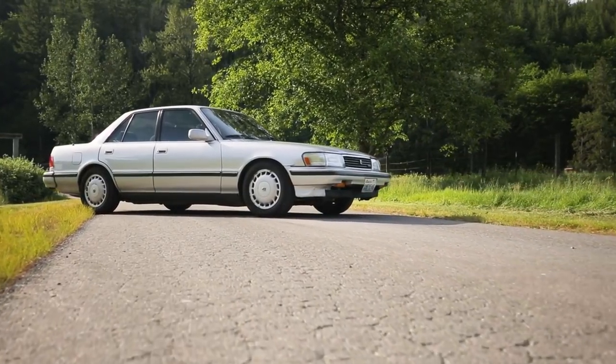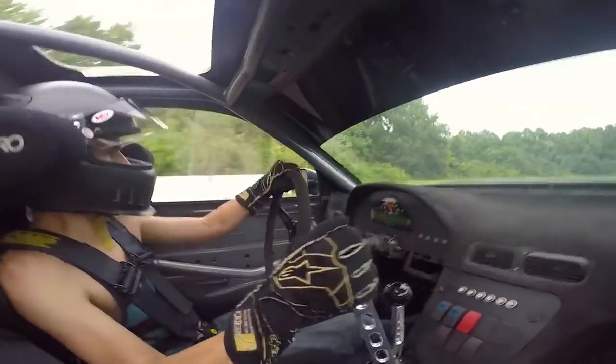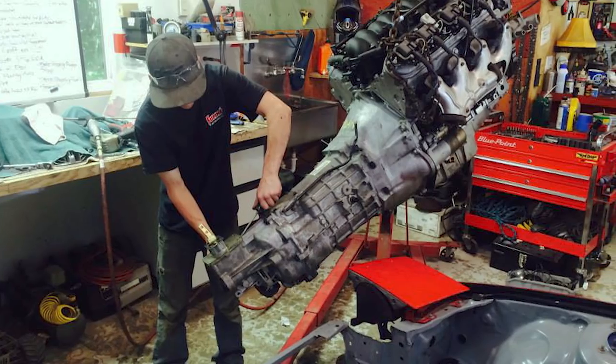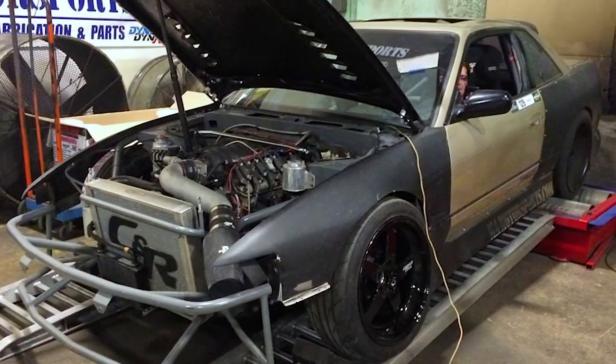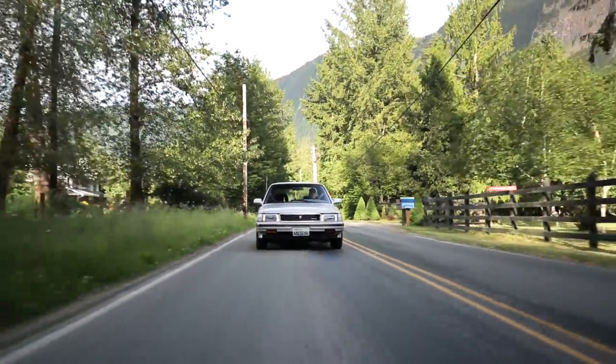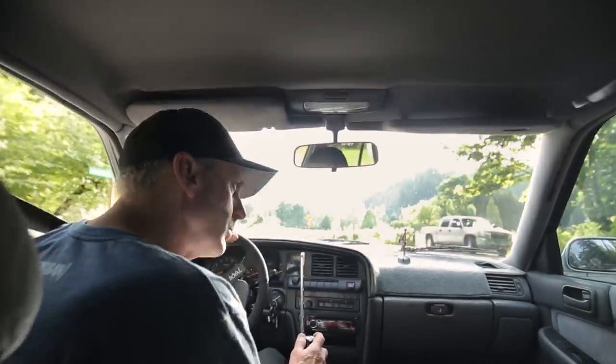The dream when I started building the car was to show up at a drift event dressed in overalls, maybe a tie — looking like an old Formula One driver from the 1950s — and go out and do some drifting with my boys. They're into drifting and wanted to build drift cars. I'm an old school hot rodder, so I like V8s. We've done LS swaps on a couple of their drift cars — one on a 240SX and an RX7 — so I figured I'd make my Cressida a little bit funnier to drive.